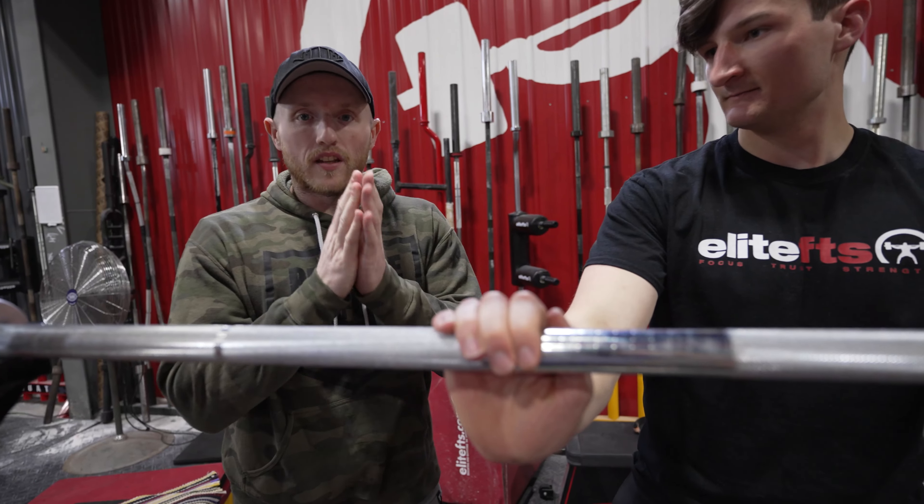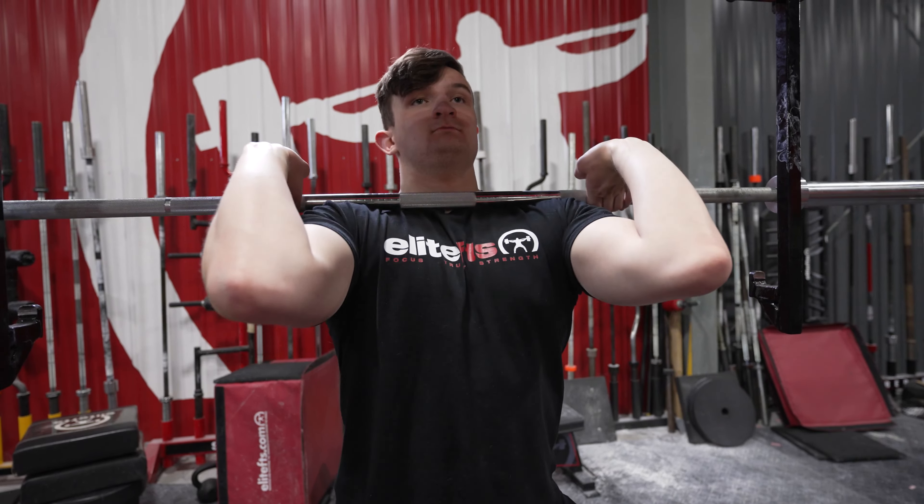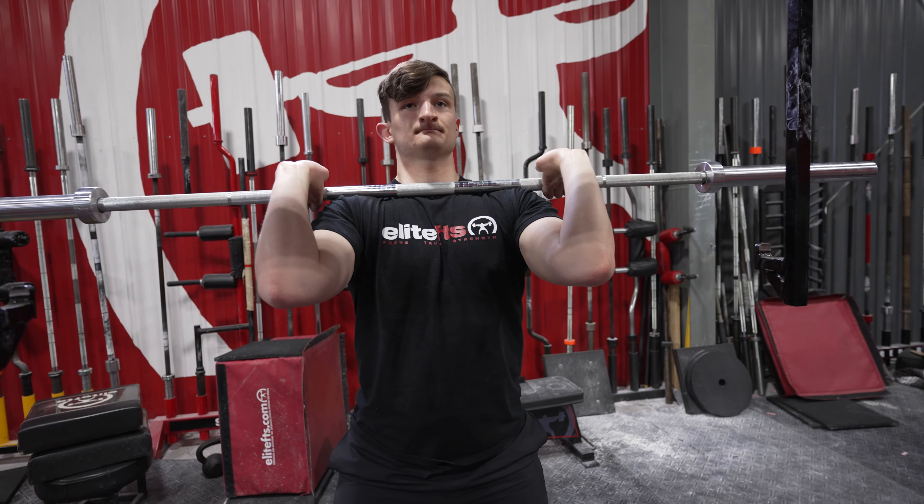We're going to be jumping into the front squat today. As you saw, Alex's front squat looks pretty good, but he's running into a lot of issues that are very, very common.